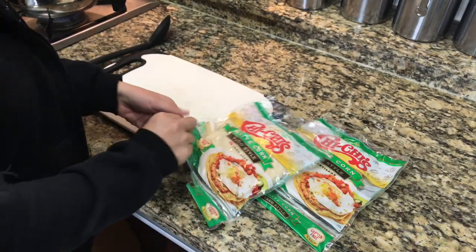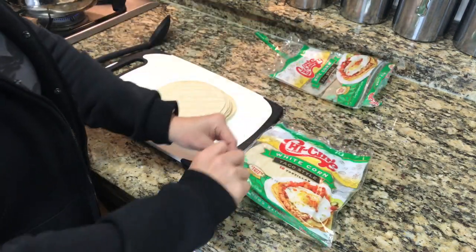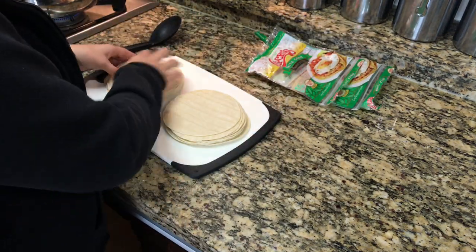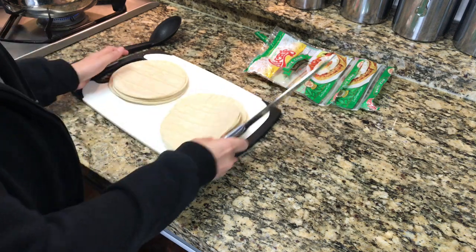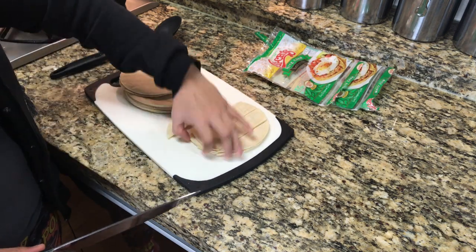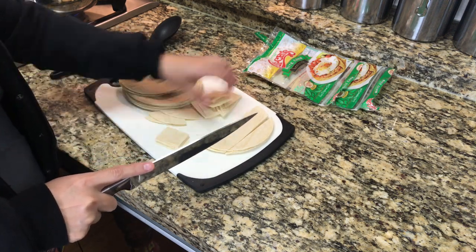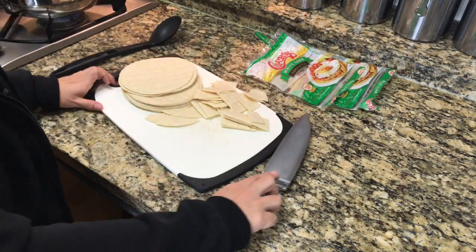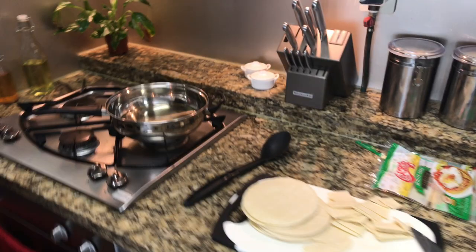While that is set to the side, let's go ahead and start making our chips for our chilaquiles. I'm using two packs of white corn tortillas, so I have about 20 tortillas total. I like my chips to be not too big, somewhat bite-sized, but not tiny where they're going to burn as soon as you put them in the oil. You can see how I'm cutting these up — about two to three sections, depending on the size of the tortilla.